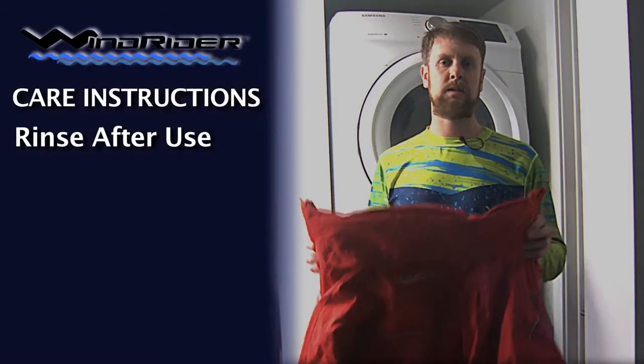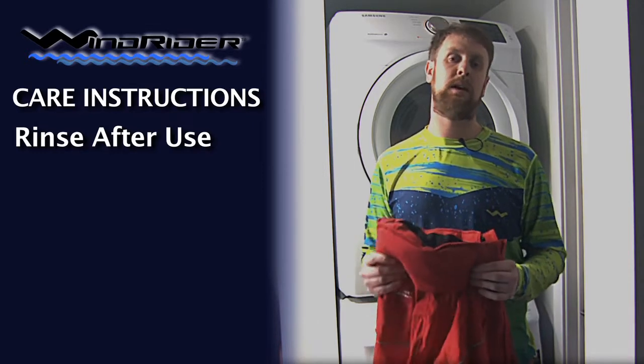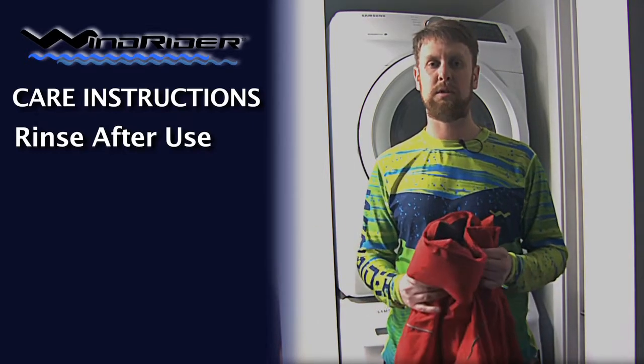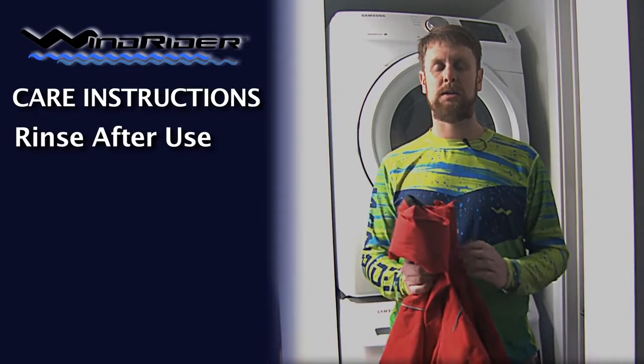With any of this gear, it's best to just rinse it after use. This is especially true if you're using it in saltwater. Probably not applicable to our ice fishing gear, but with our fall weather gear, if you're using it in saltwater, you definitely want to rinse it with fresh water after use and then hang it to dry.